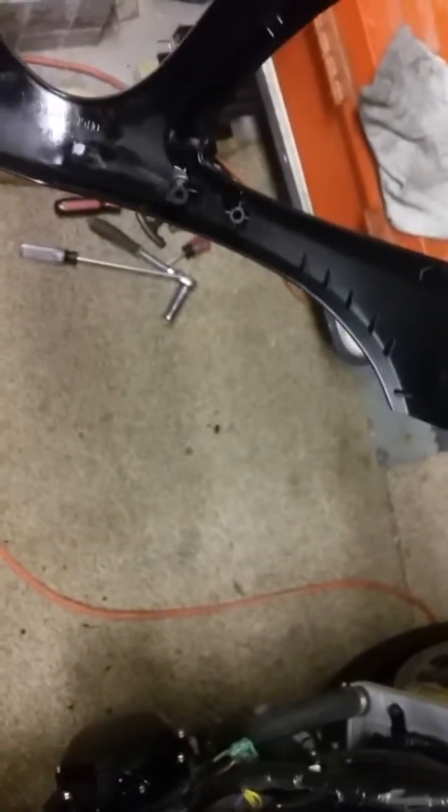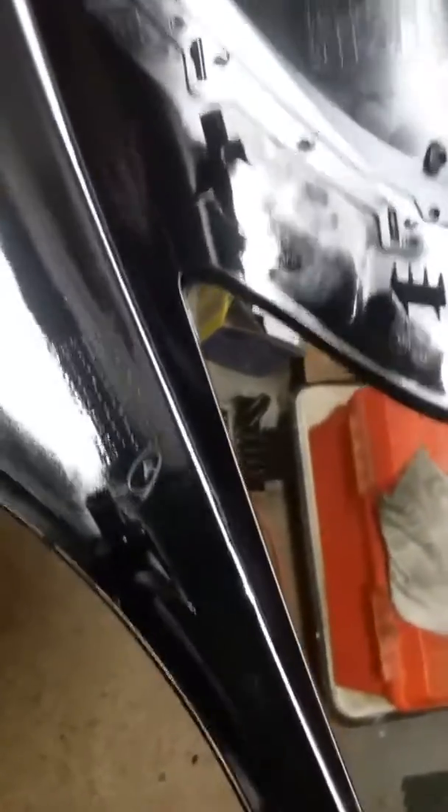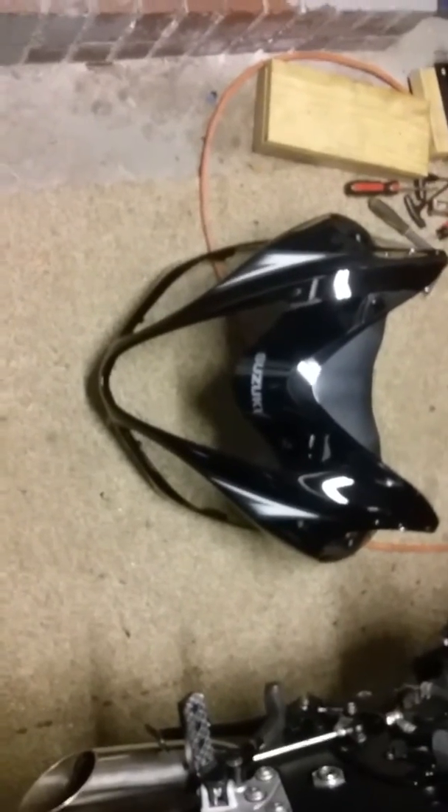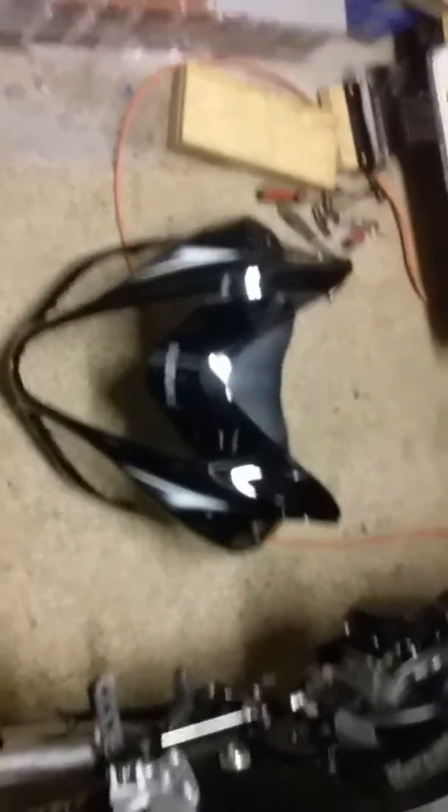Now there's a better view of where it bolts in. I've got to put a lot of stuff on the inside of this. These aren't cheap — this piece of plastic right here is three hundred and forty-five dollars, and that's actually a deal.